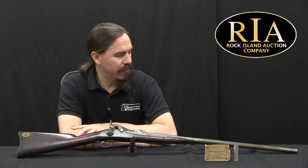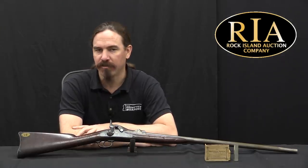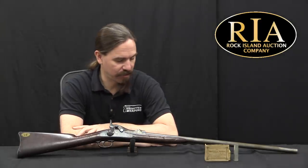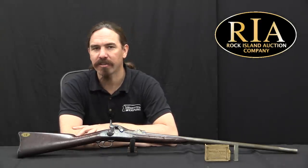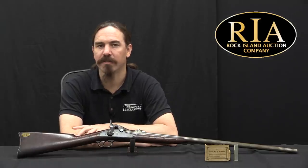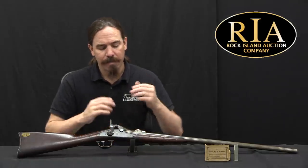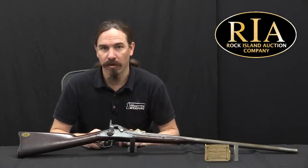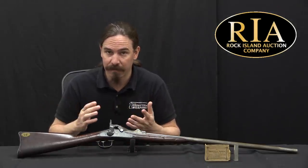This is a 20 gauge shotgun built on a trapdoor Springfield action. And while it looks like it is your generic sort of sporterisation, this is actually a project that was done officially and issued officially by the US Army. To put this in context, consider the situation of a US Army trooper in the West — by which I mean anything west of the Mississippi River — in circa 1880.